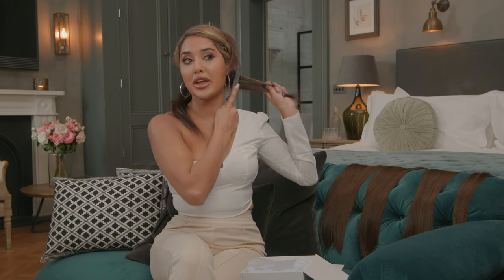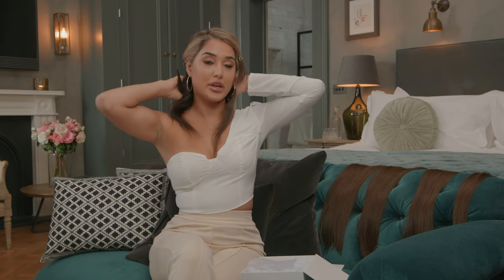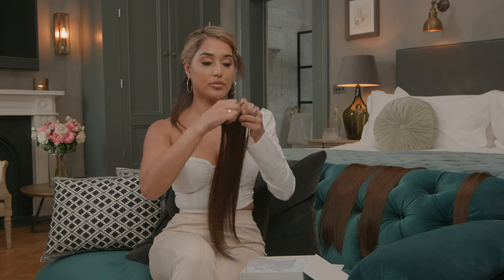I've just sectioned my hair and I'm backcombing it so when I put the clips in they have something to grip onto. It's really important to backcomb your hair so they don't slip out.